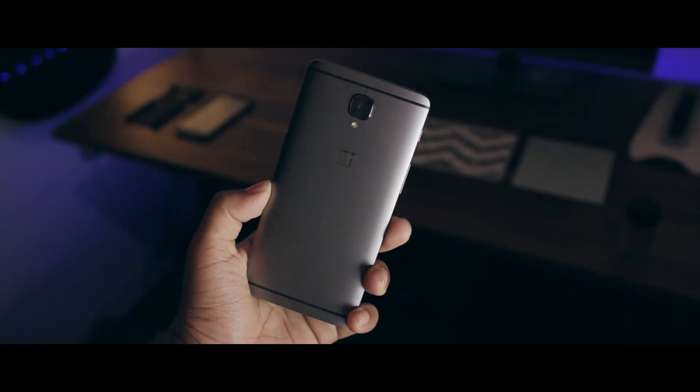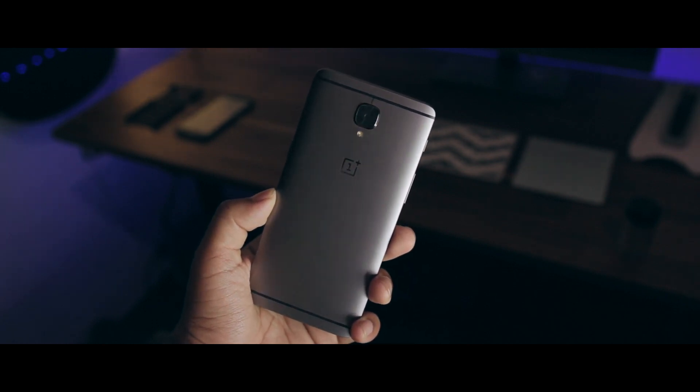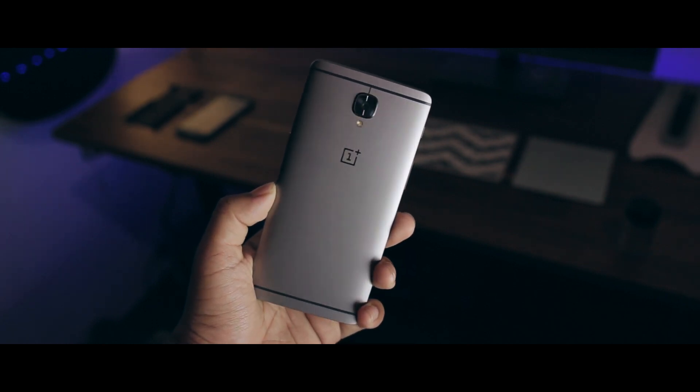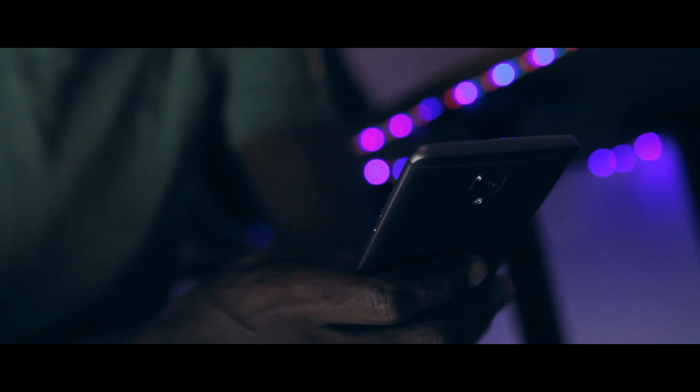Firstly, there's the new gunmetal color. It isn't that different from the 3, but for some reason I instantly fell in love with it. I love black, and the closer it is to that, the better it is for me. The feel in hand is extremely solid, and the device is so thin you hardly ever feel like it's 5.5 inches. Not to mention the device is strikingly handsome and both looks and feels like a gem.